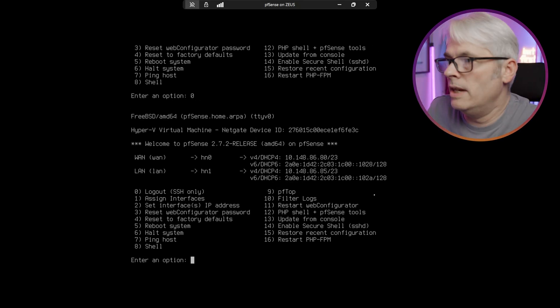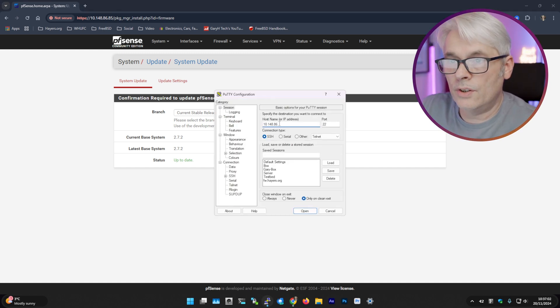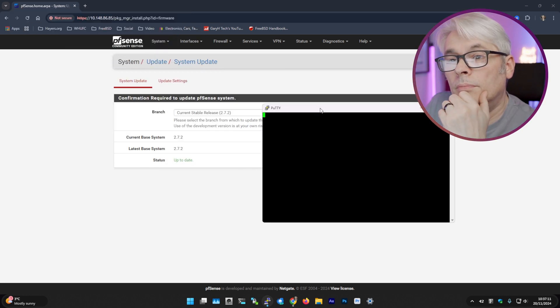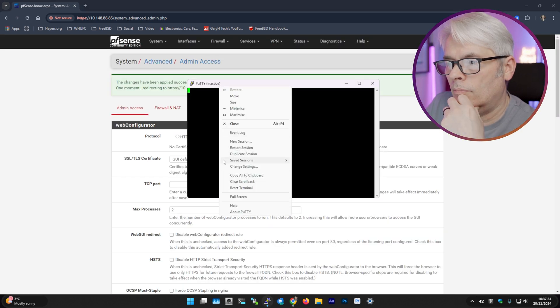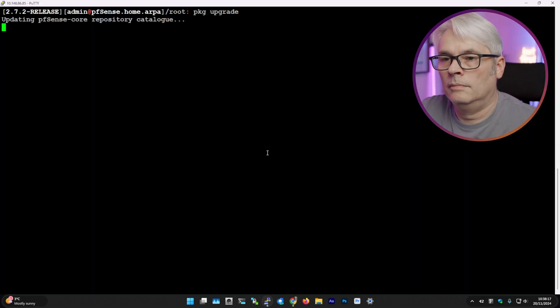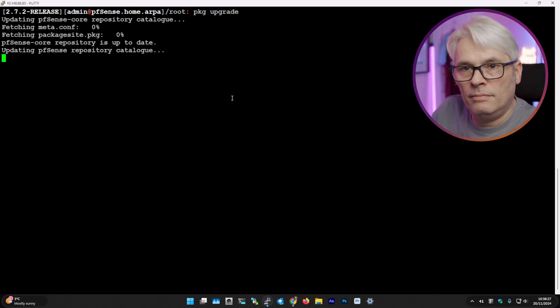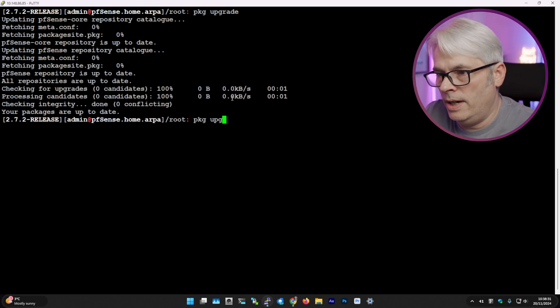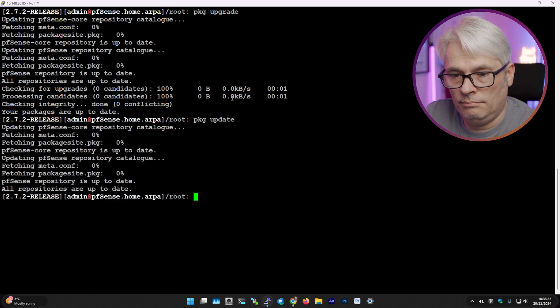Log out doesn't really log you out these days, it just sort of sits there. Let's SSH in. It's got to be enabled — yeah, that's better. Interesting that I can still do this; it does make it feel more like FreeBSD than a firewall, which is good. Upgrade done — excellent.